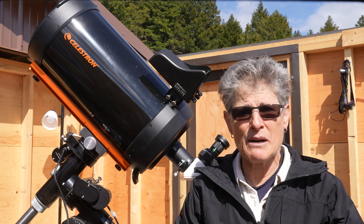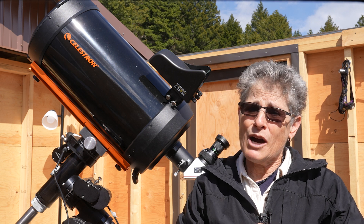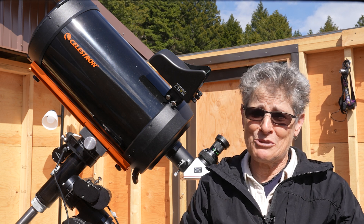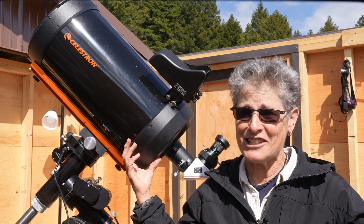So if you're thinking about getting a Celestron 9.25-inch telescope, I would strongly recommend that you save your extra thousand dollars and just get the C9.25 instead of the Edge.